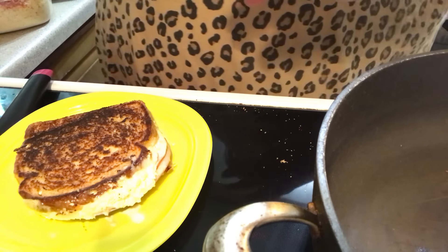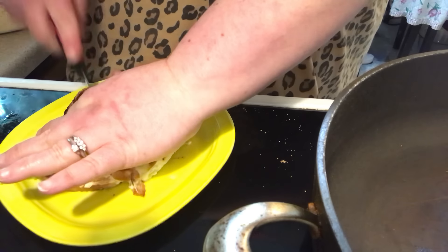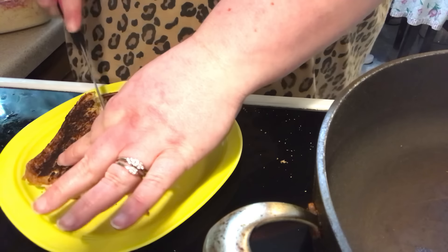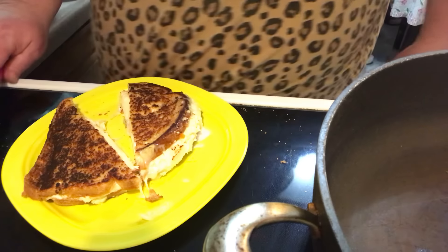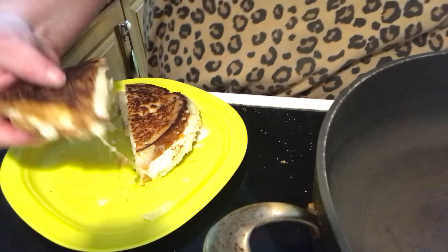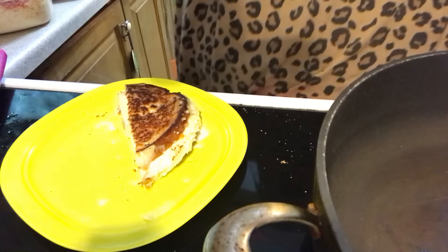Now I'm going to cut into it. Normally it's on that pumpernickel rye marble bread, or just rye — I've seen it on sourdough too, so you can put it on anything you want. But there you have it: a Rachel sandwich, my way.